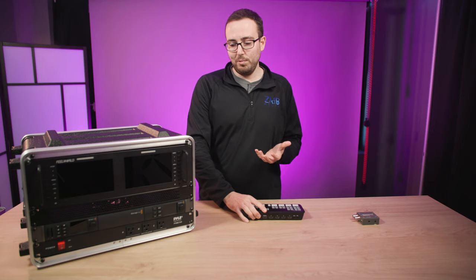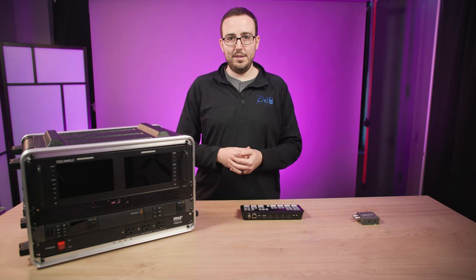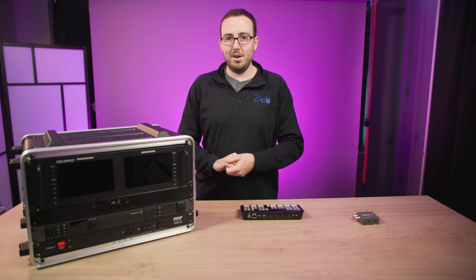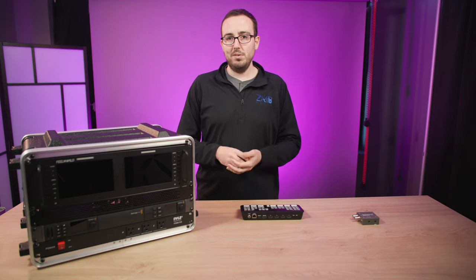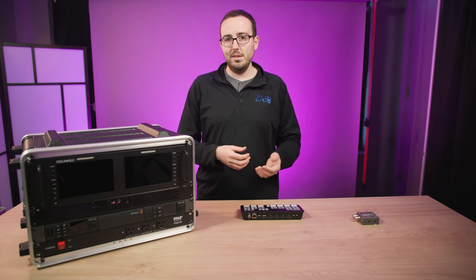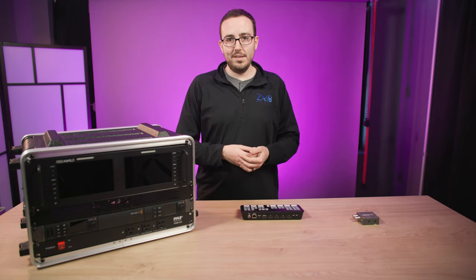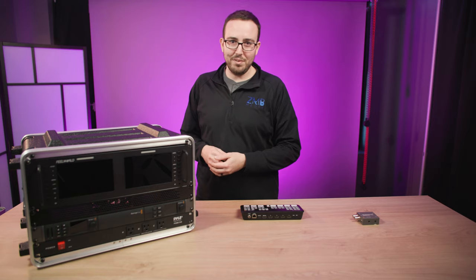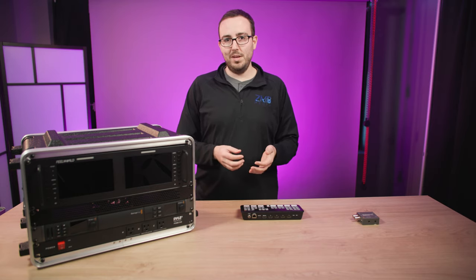I'm a huge fan of hardware. I know there are software solutions out there — I've seen StreamYard, and there's a TriCaster we use for bigger live productions that lets us bring in people using Skype or Zoom. But the TriCaster is at the $30,000 end and StreamYard is around $30–$40 a month.